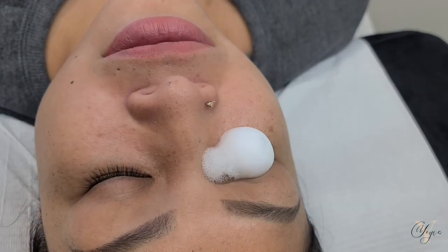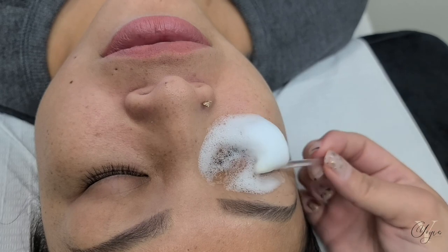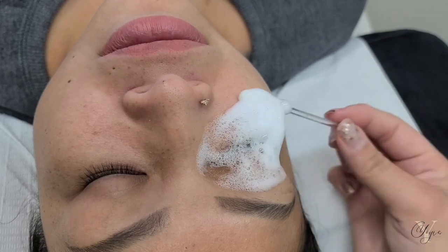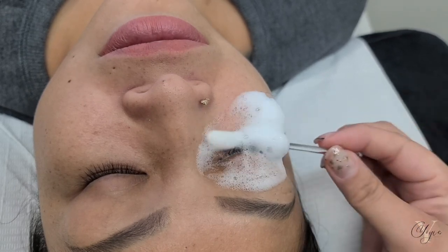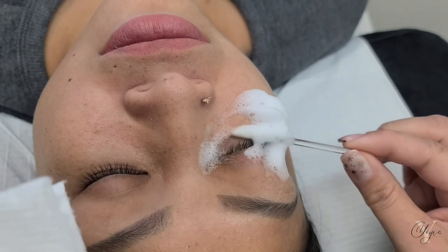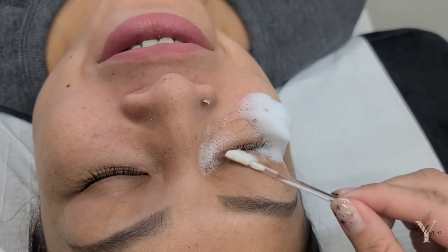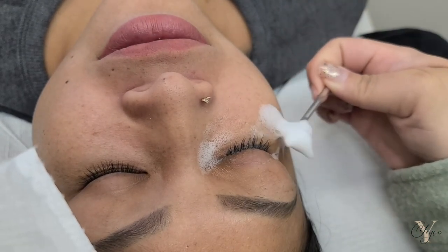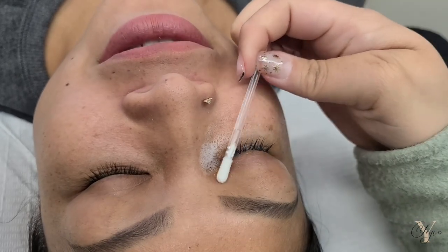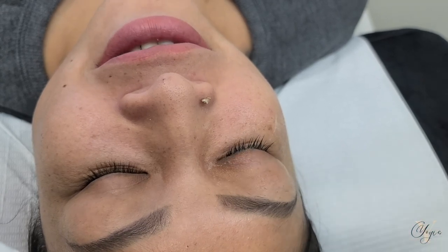I always have to start off by washing my client's lashes. If you are missing this step, it is a huge reason why your lashes are not sticking. Take an extra five minutes — when you start implementing this into your routine, it's going to change the way that your retention sets. I'm using my Wash Me Baby Lash Shampoo — it's a 150-milliliter bottle. If you're using this for your clients, it's going to last you over six months. I've been using mine up to nine months already, using it three to four or five times a day, and I still have a lot of product left.